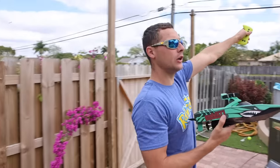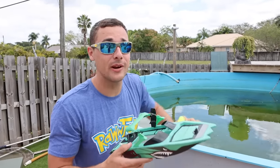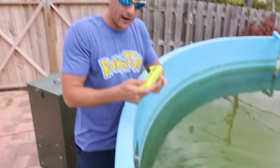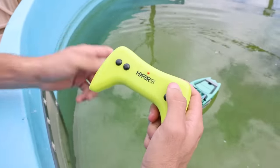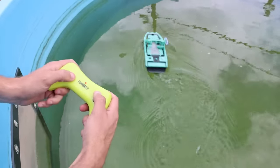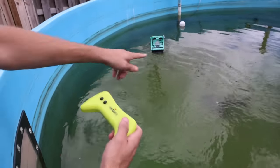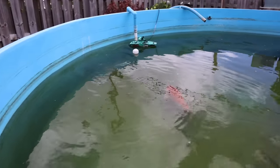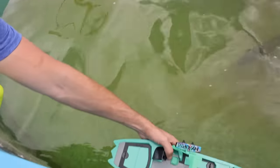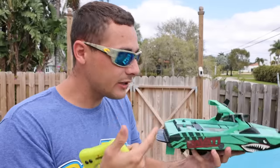Let's test the boat out first at the predator pond. This pond is actually filled with a bunch of massive predators from all around the world. We're gonna put this in here with Baby Jaws right there. I press this button and it goes straight — there it goes! And then this is how you go right, this is how you go left. Look at the bass — they're like, what the heck is that thing? That's pretty sick. I crashed, but the RC boat definitely works — that is a massive dub.